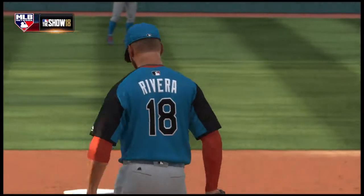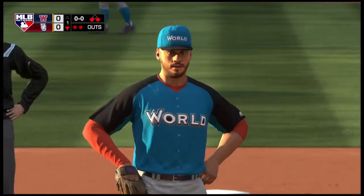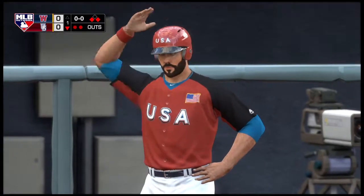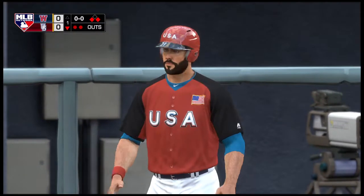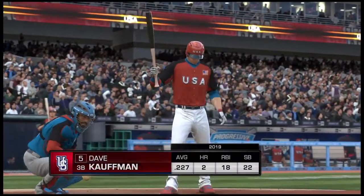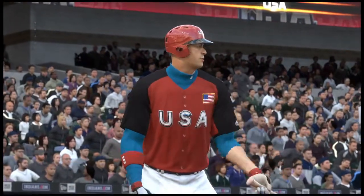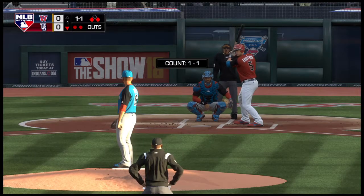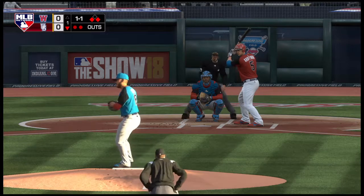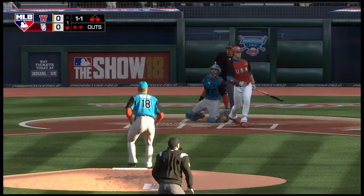He got him, and it'll probably take a base hit now to get that runner across from third. Their chances of pushing across the run took a pretty good hit after that strikeout. It's so much tougher to score a guy from third with two outs instead of one — you basically need a hit, or you need to get lucky with a wild pitch or a passed ball. Runners at the corners, two men out.